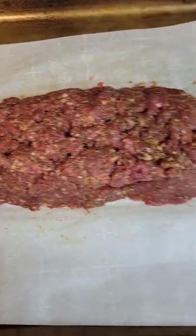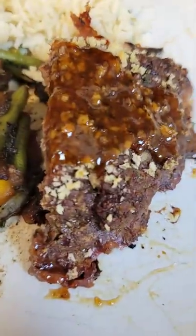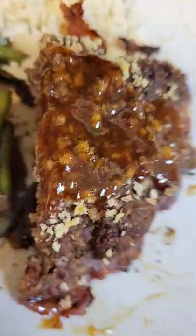We're at the meatloaf form — put a little more breadcrumbs on top, then put a little sauce on there and it's done. Little glaze on there, veggies, rice.